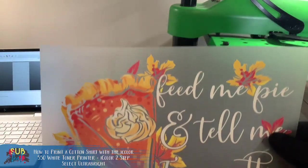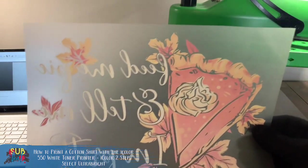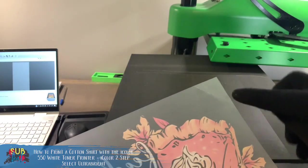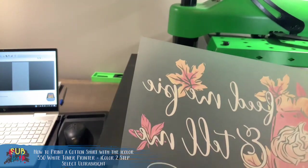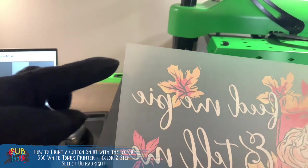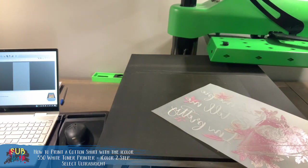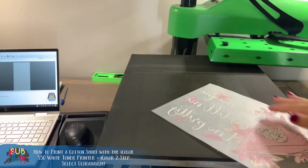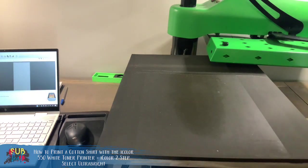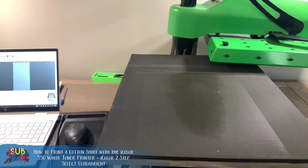Here's our transfer ready to go on our shirt — colors are looking pretty good. The only other thing is to trim off the edges because you can see that little adhesive line around the perimeter. We want to trim all that off with scissors before putting this on a shirt. If you were selling transfers you'd just use a paper cutter and trim it nicely — it would be ready to ship as a transfer as well.